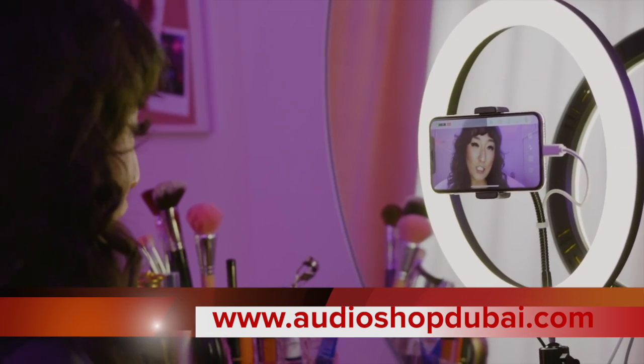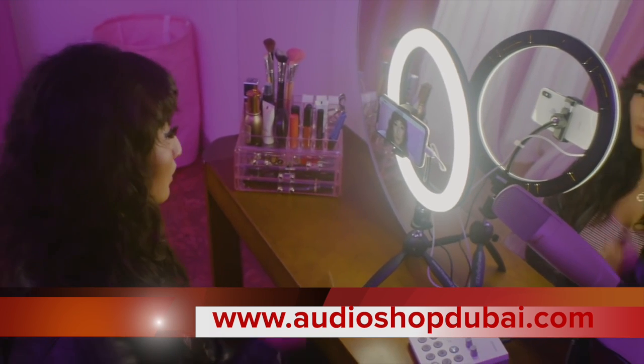Hey guys, how's it going? Today I'm going to show you how to do the classic cat eye.